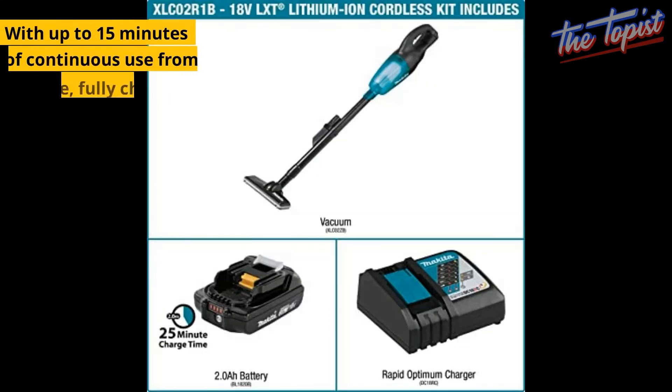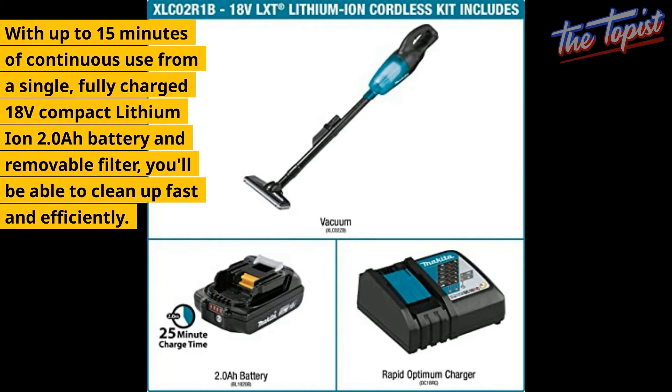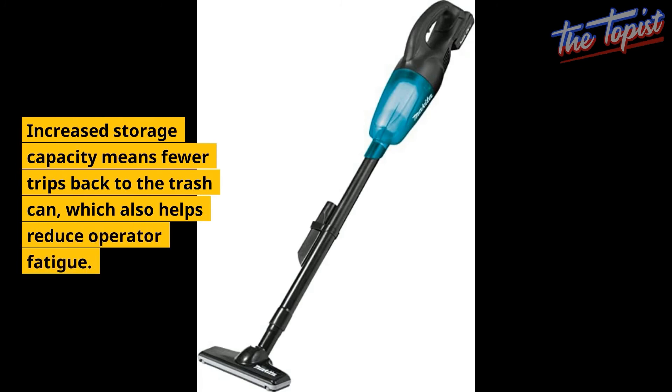With up to 15 minutes of continuous use from a single fully charged 18V Compact Lithium Iron 2.0 battery and removable filter, you'll be able to clean up fast and efficiently. Increased storage capacity means fewer trips back to the trash can, which also helps reduce operator fatigue.